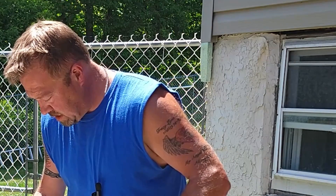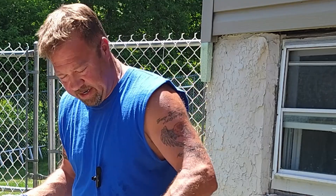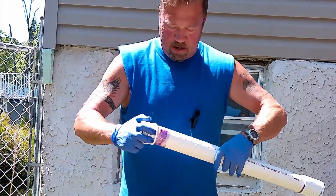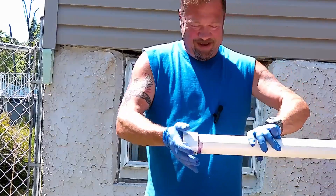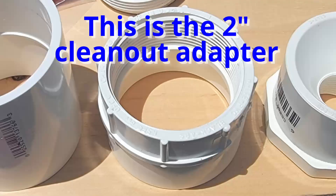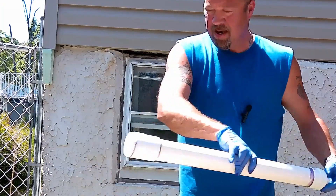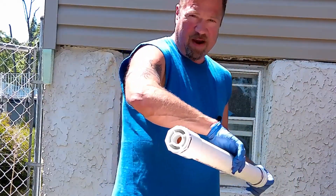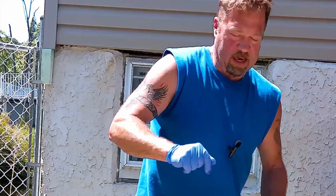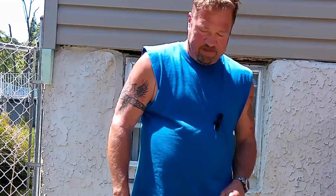We glue this because yes, this is going to have a lot of pressure inside. Push and twist. We've got our threaded end for our plug and the threaded end at the bottom to connect it into the ram pump itself. That is all the gluing I'm going to be doing, so we're going to lose the gloves.